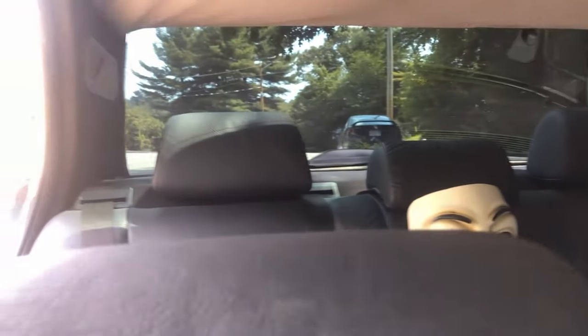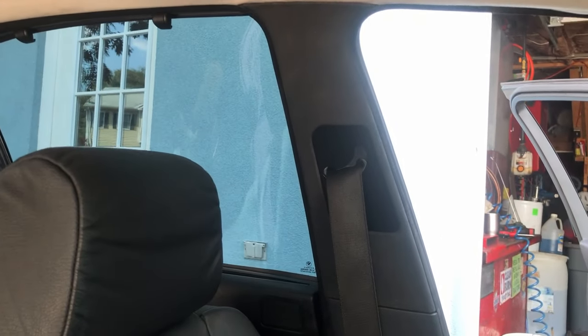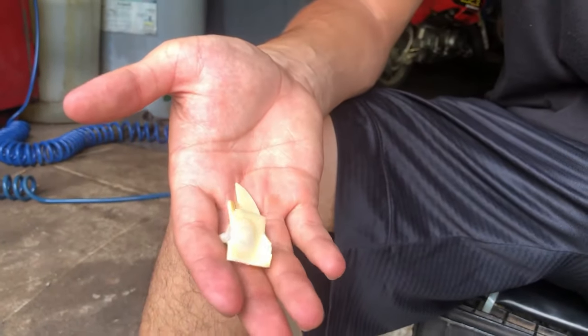I'm playing with y'all — it ain't no Alcantara. But fair to say, if you just looked at that you'd be like 'wow, that's pretty nice.' That's it everyone — that's how it's done. I did end up finding the broken pieces from that seat pillar. Came out pretty nice. Hope the video was helpful for anybody trying to do this on an E39 BMW. Do me a favor — give this video a like and subscribe.